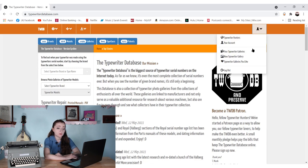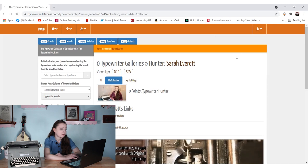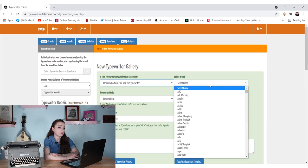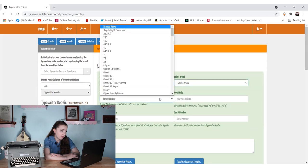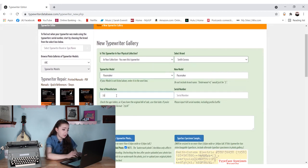I'm going to go into my account and sign in. So — your typewriter galleries, new typewriter gallery, typewriter galleries you like. I'm going to go into my typewriter galleries, and let's go into new typewriter gallery. You own this typewriter — yes, I own this typewriter. Select a brand — let's do the Smith-Corona Pacemaker first, so it's Smith-Corona. Typewriter model... year of manufacture — this is 1950. I don't know the exact year so I'm putting an X in for the year of '50.